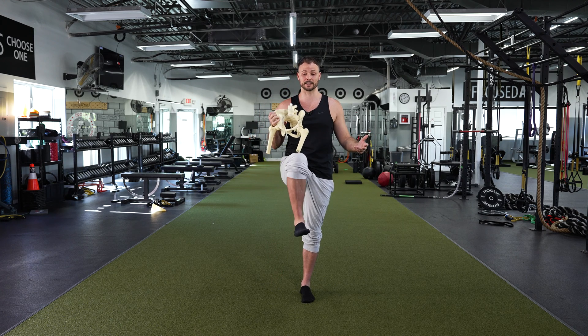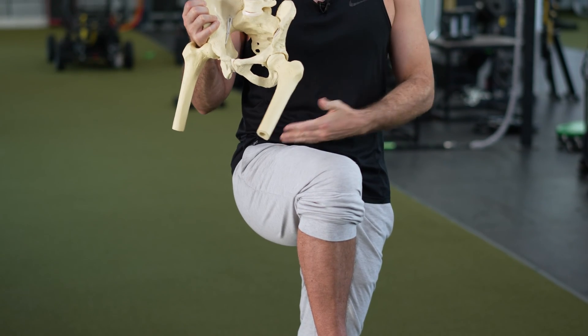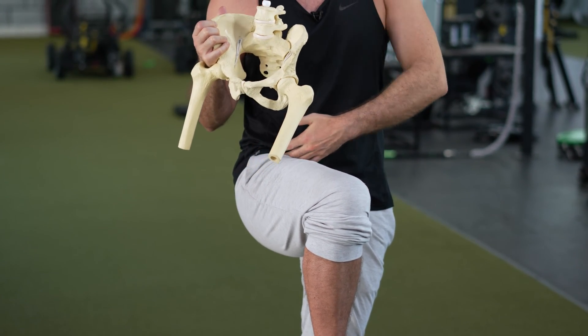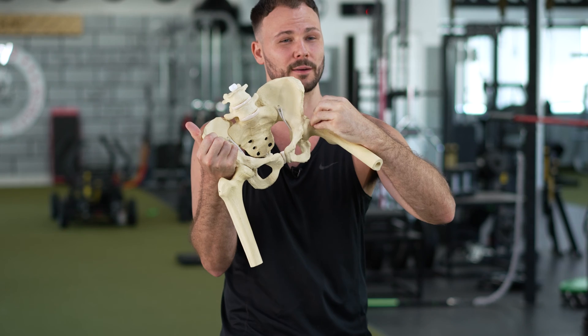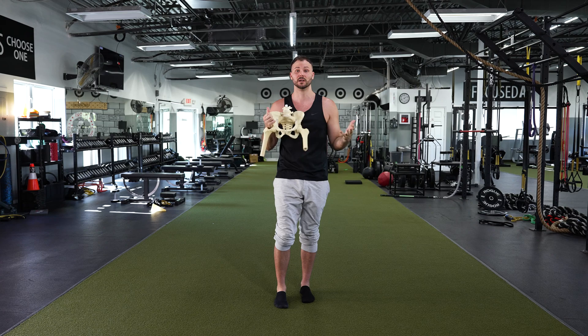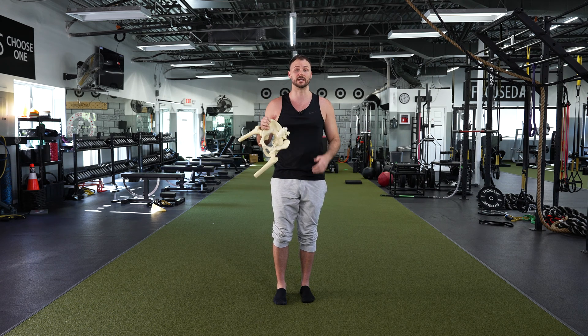When people flex their hip — think about bringing their knee towards their chest — they'll get a pinch in the front of the hip. It feels like a bone touching another bone, or like certain tissues are getting compressed, squeezed, pinched. A pinch is a pretty specific feeling. You'll know it when you feel it, and it's always going to be on the closing side of the joint.